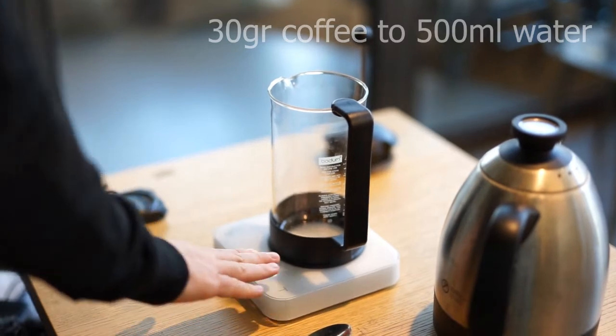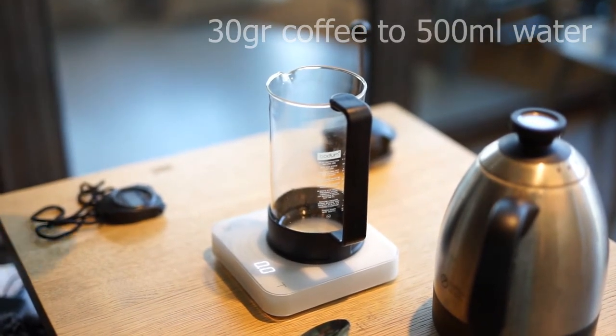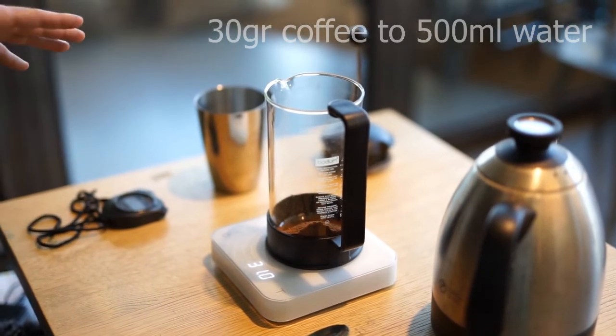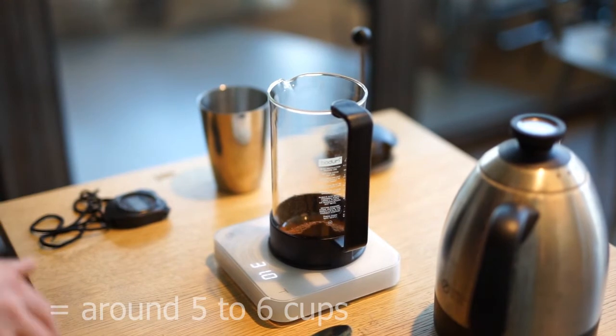Prepare your French press on the scale. Tare it so we know it's zero. And grab your pre-ground coffee — we want about 30 grams in here. We'll use 500 grams of water for this 31 grams of coffee. This will serve 5 or 6 cups for you all to taste.